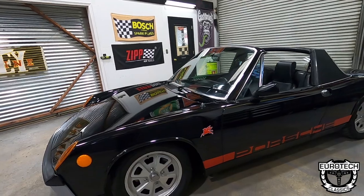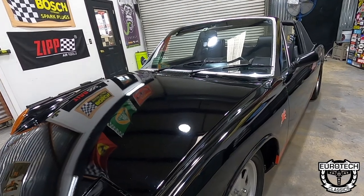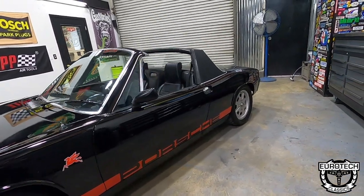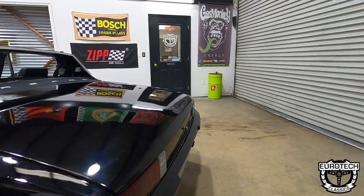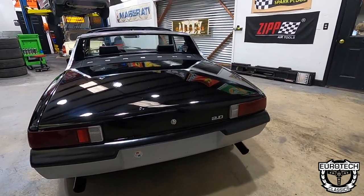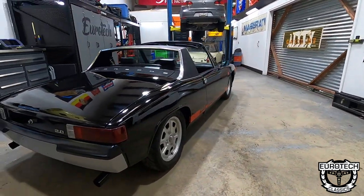This one is kind of how I like them — what we consider a narrow body, which most 914s were. I believe there were maybe 916s, and there were probably around 11 916 body kits made for these. You'll see the different blends in the back between the taillights. It'll say Porsche because a lot of people wanted to prove it was a Porsche and not a Volkswagen, but really it's all part of the family.